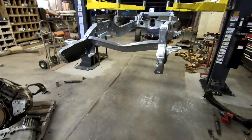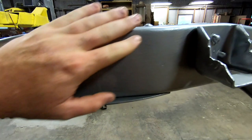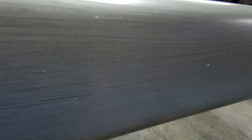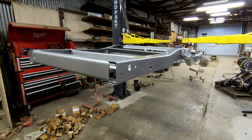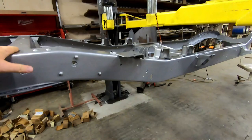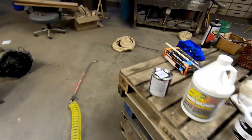So we got the rust encapsulator on there. Came out pretty good, but it seemed to have some brush strokes in there. I don't know if that'll come through on the top coat — we'll see. If I did it again, I would probably spray it. I liked the idea of not having to set up a booth or worry about overspray, but it takes forever. I don't know if I'd do this method again — I'd probably spray it. At the same time, I'm not super worried about the frame; it's under the truck and I'm not a professional, so it is what it is. Moving on to the top coat.